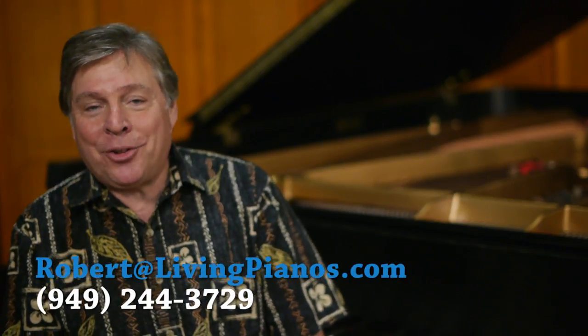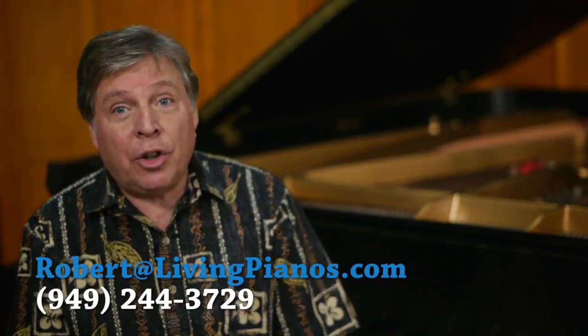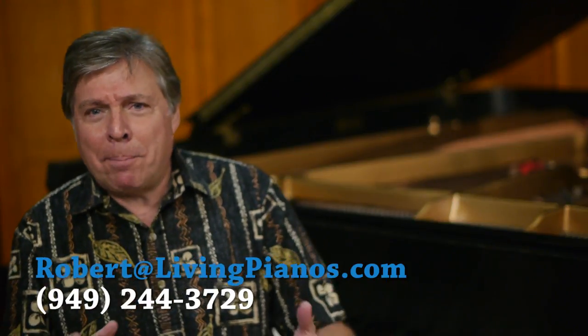Hi, Robert Estrin here at livingpianos.com with a viewer question. What the heck is that bell doing underneath the Steinway? If you've ever looked under a Steinway B or a Steinway D, one of the larger Steinway pianos, you'll see this big piece of metal under there that looks like a bell. And you might wonder, what does this thing do?